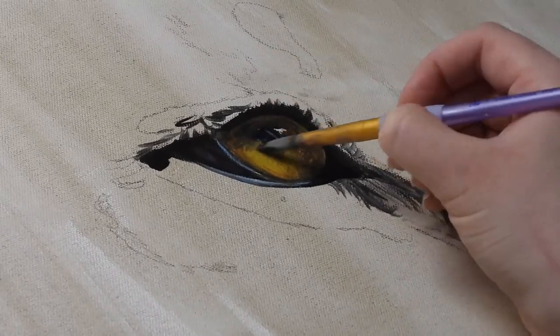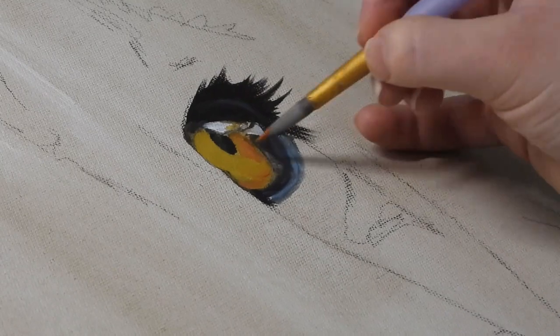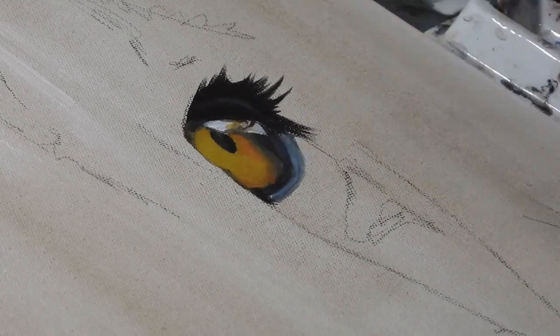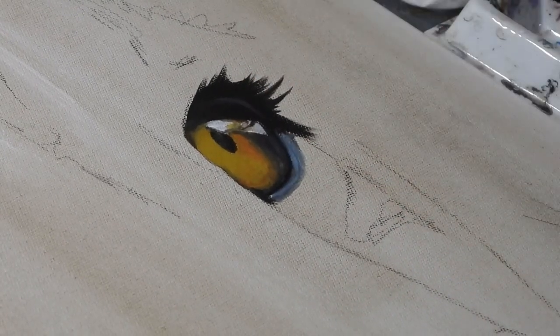She repeats this process, just building up the eyes until she's happy with the finished look. This isn't where it will stop — she will add lots more detail than this — but this is just a level she's happy with to give the painting a starting point and something for her to focus on.